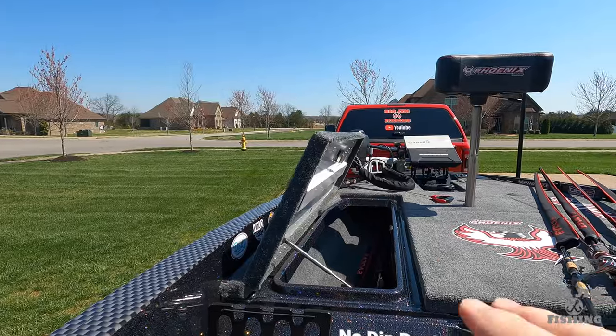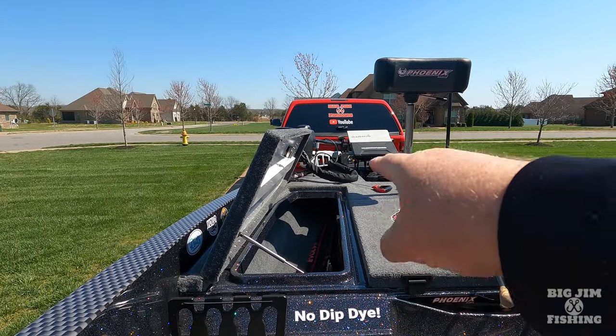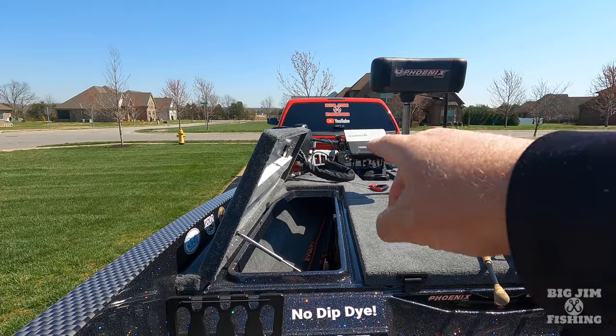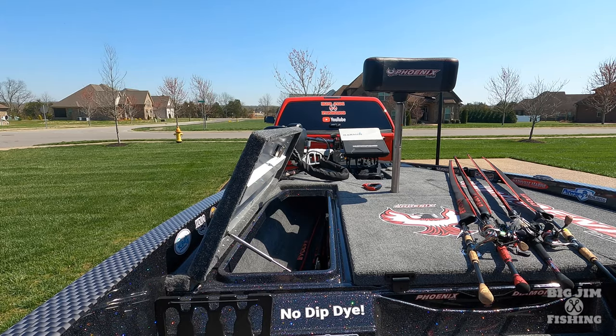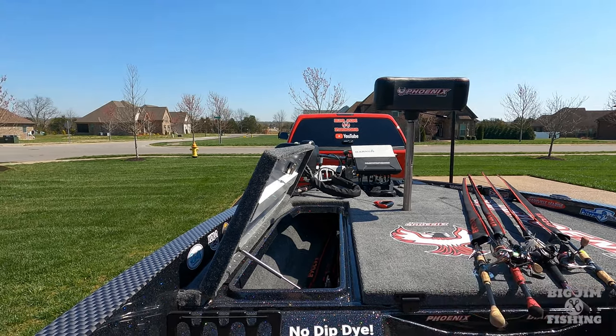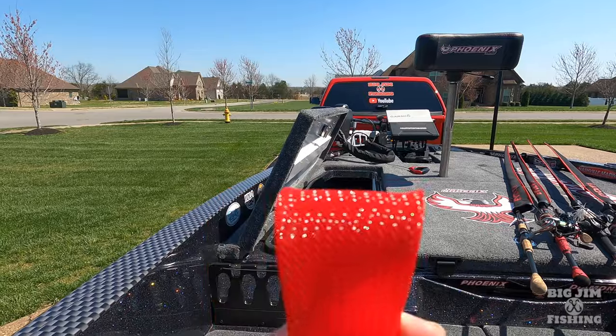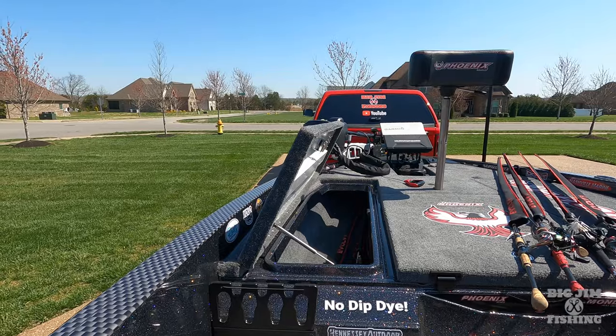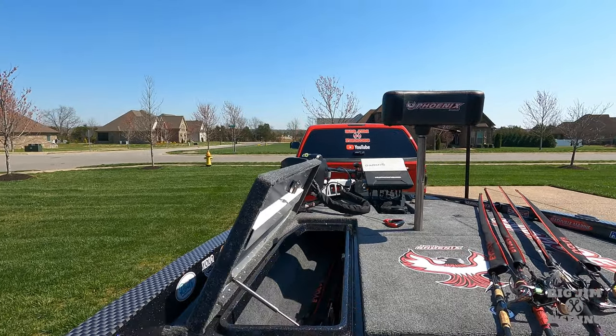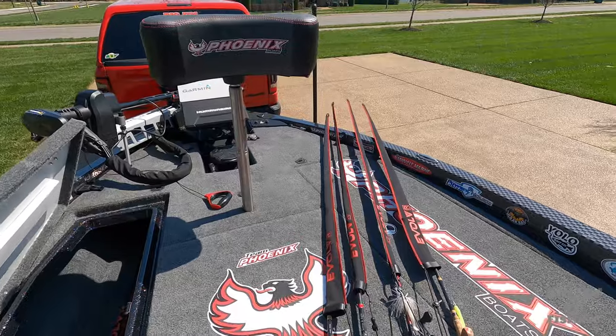Some rod socks have tips and some don't. The ones that are flat on the end are hard to store if you have a small boat. I have a 19-foot boat, and sometimes up towards the front where your rod tips go in, it gets crowded. The ones with the flat tip don't do very well. So I did some research and I found the best rod socks.